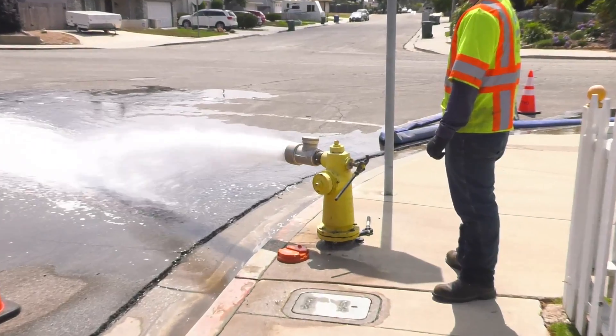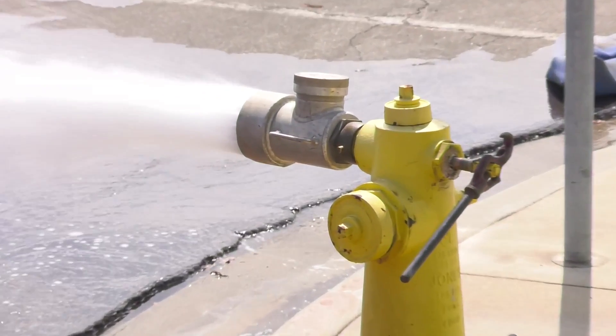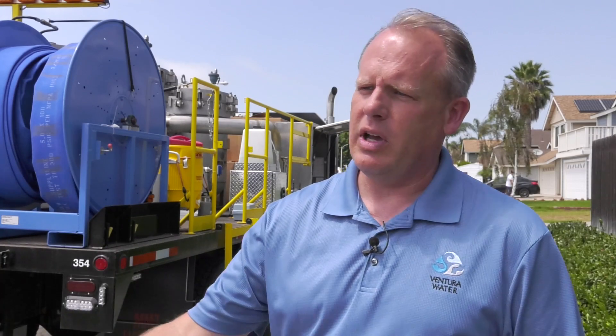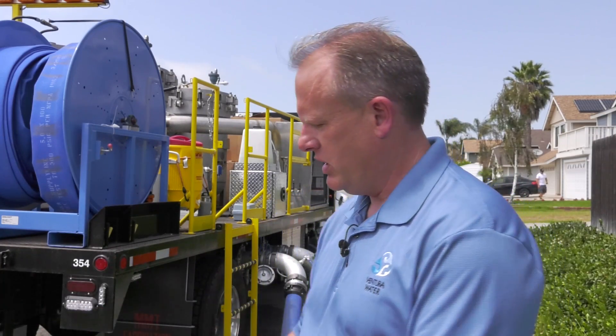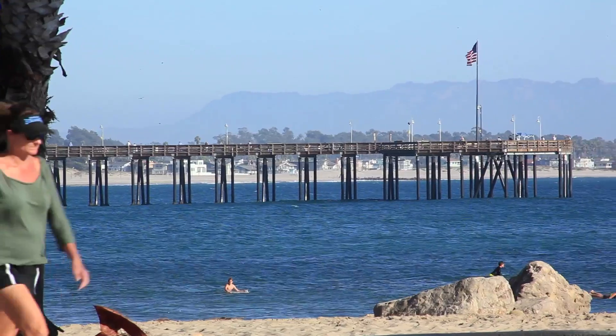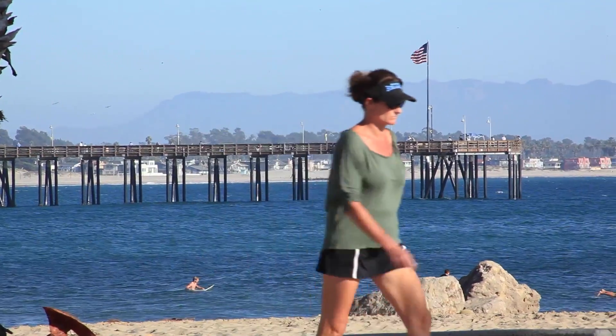With the conventional way of cleaning and flushing out our water pipes in the distribution system, we'd have to open up a hydrant and allow that water to flush out through the hydrant onto the street, where you see water running down the gutter.